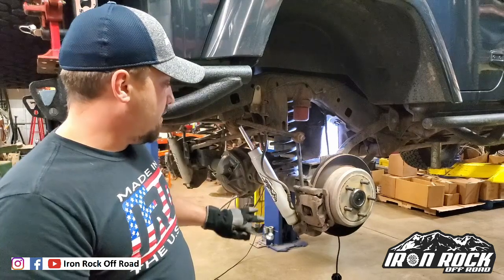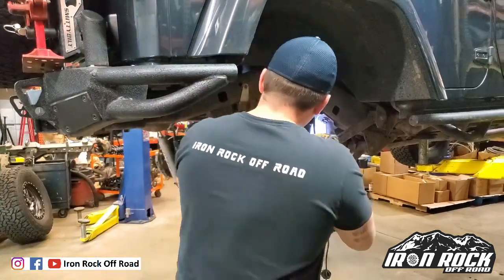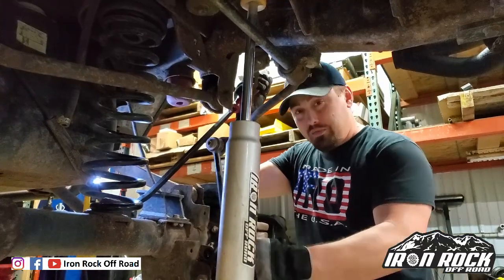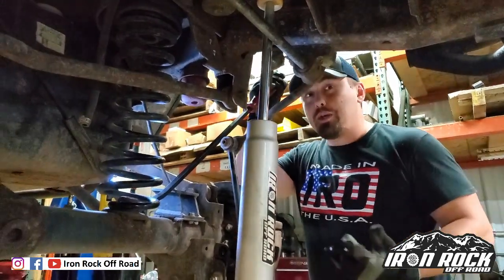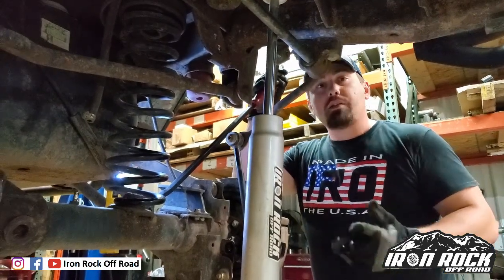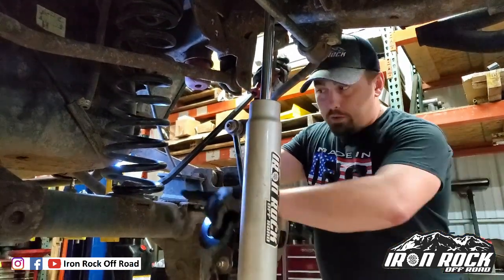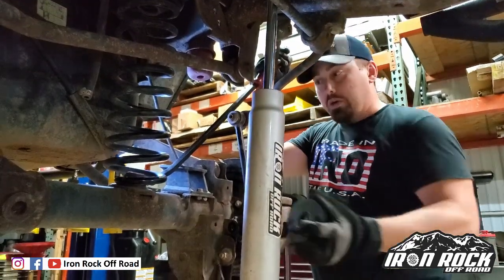Installation is pretty simple. I'm going to start by taking the sway bar end link loose and also the shock, so I can let that axle droop a little bit more. Now you can see our sway bar link and shock are disconnected and the axle is pretty relaxed. Depending on your springs it might come loose easily, but I've got a little bit more tension left on my spring, so with a little pry-bar action I should be able to slip this spacer in without too much issue.